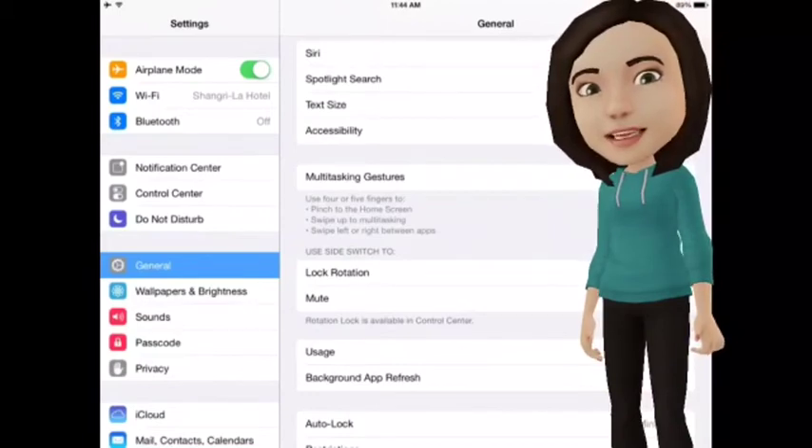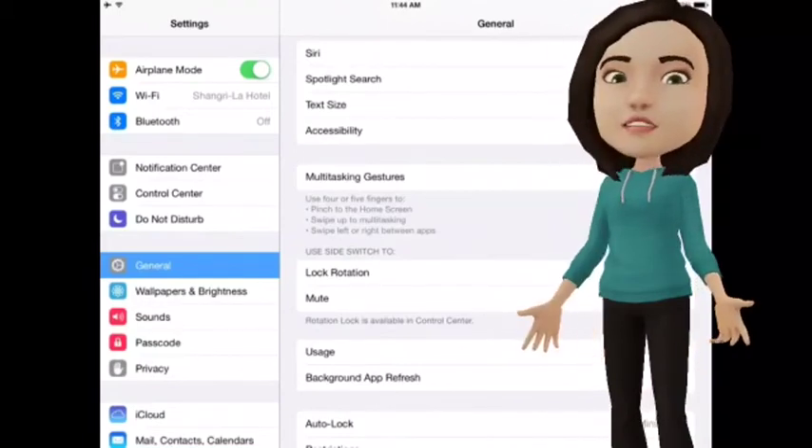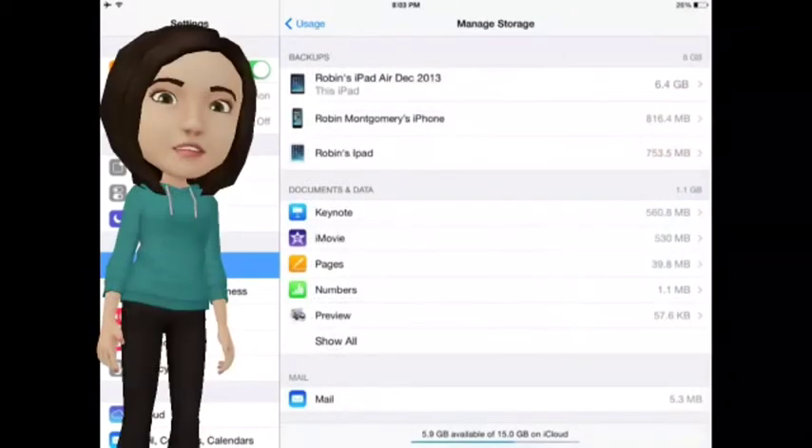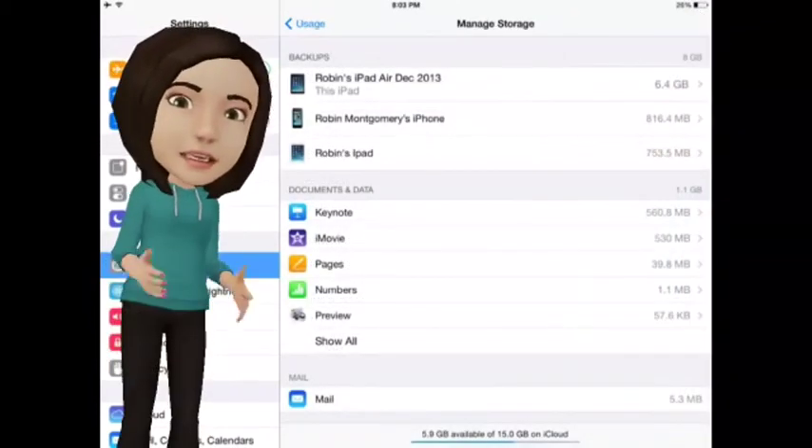Go to Settings and then click on Usage. Under iCloud, click on Manage Storage. Under Backups, select your iPad.